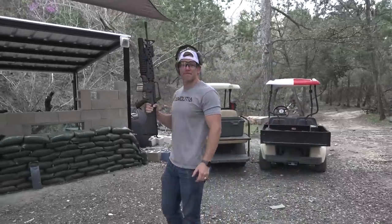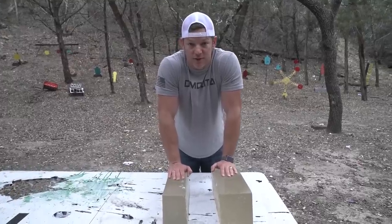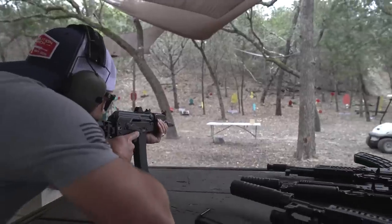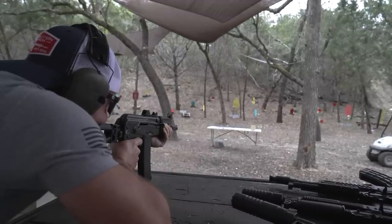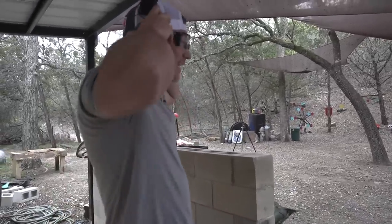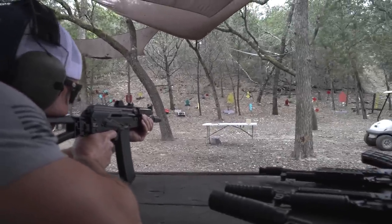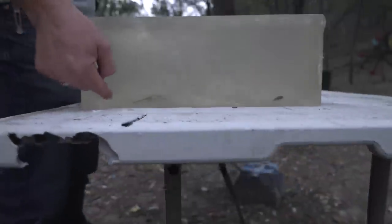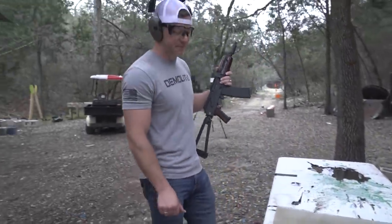We're going to shoot some ballistics gel — first with the Krink, then with the 20-inch M16. I haven't zeroed it this close, so let's hope it goes where it's supposed to. It's a little low, so I need to aim at the literal top of the block. First shot went 6 inches low — it actually hit the table and bounced up into the gel. Second shot just skimmed too high. Going to aim 1 inch above it and see if that works.